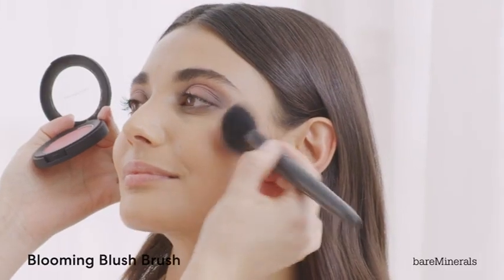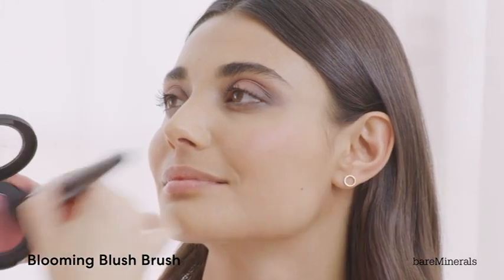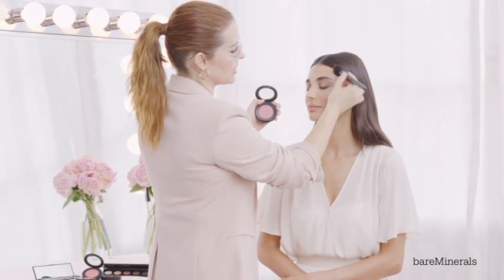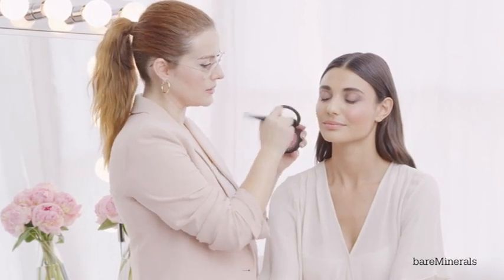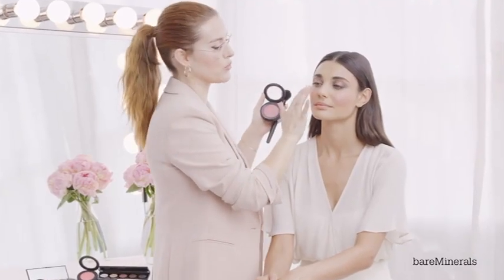I'm going to start on the apple of the cheek and just slowly bounce the color on. Then I'm going to take it really gently over the highest part of the brow bone, just in there. The thing that's really cool about this is it's a cream and powder hybrid that literally blurs imperfections on the skin. For a little bit more oomph, I'm just going to use my fingertip to bounce it on. And as always, it's clean and has a mineral-rich formula.